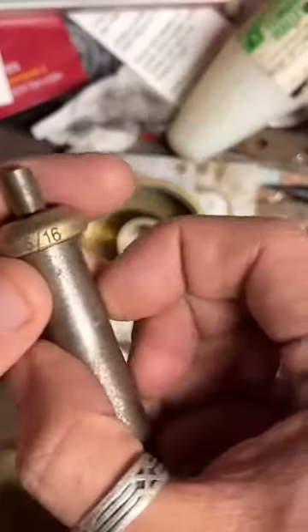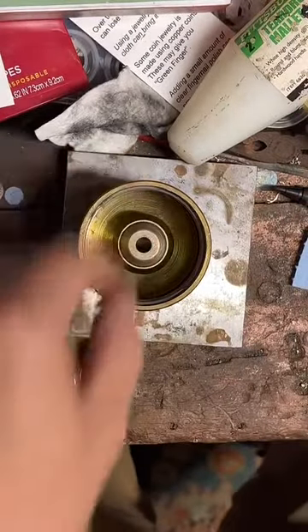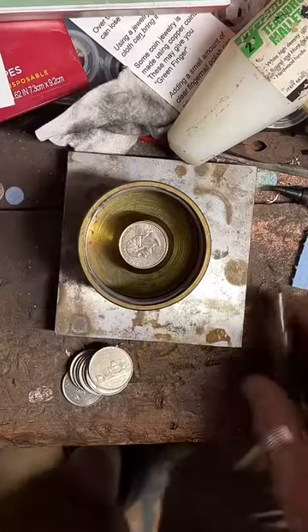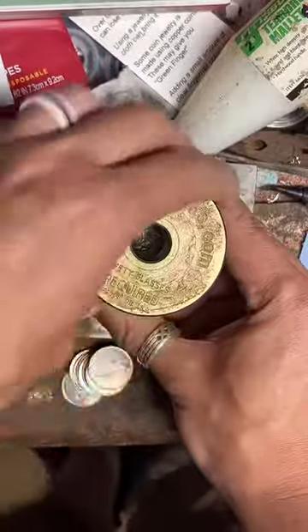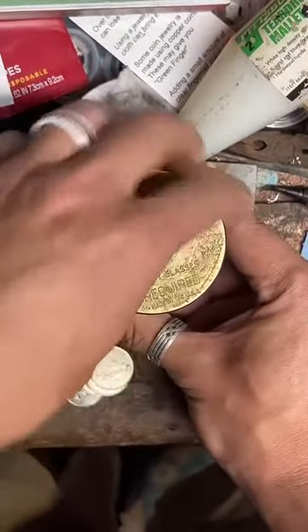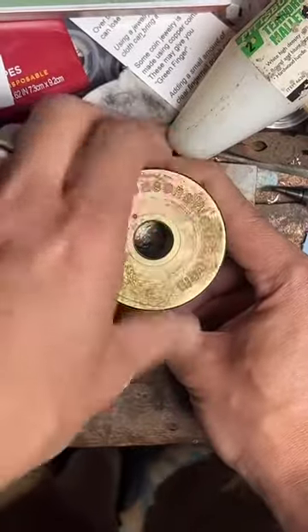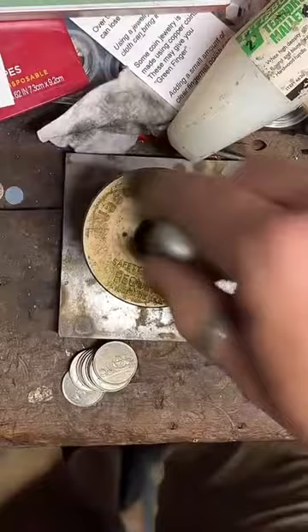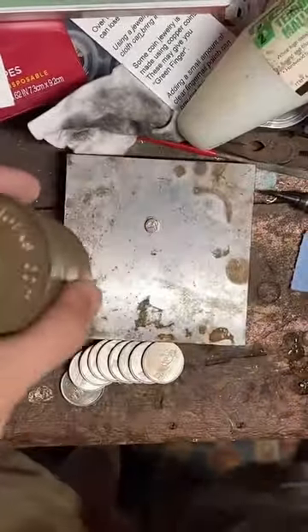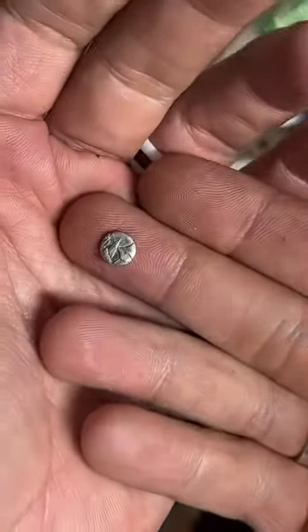This one's going to be a five-sixteenths. We've got zero likes on this live — I know this isn't my usual thing, but if you're enjoying this live, please go ahead and tap the screen a couple of times. So this one is one sixteenth of an inch larger.